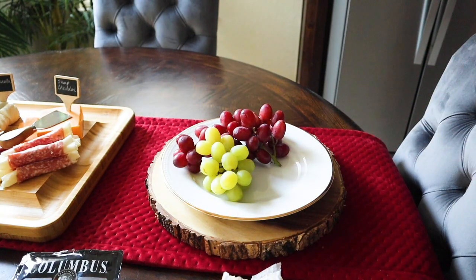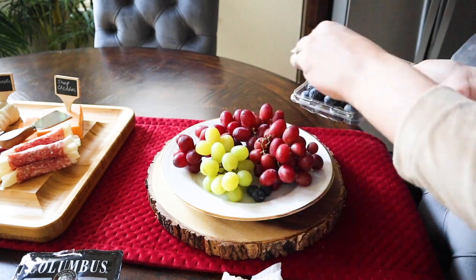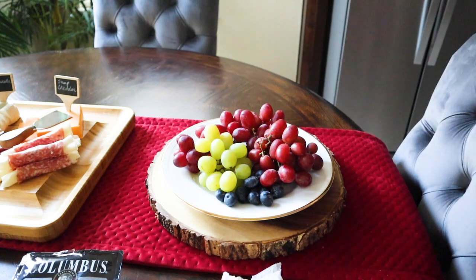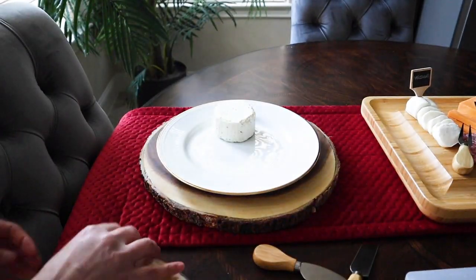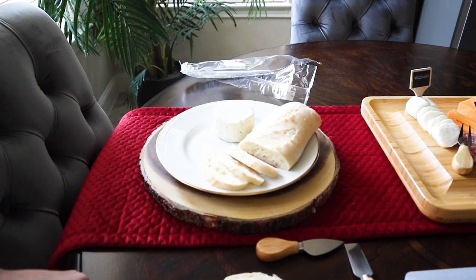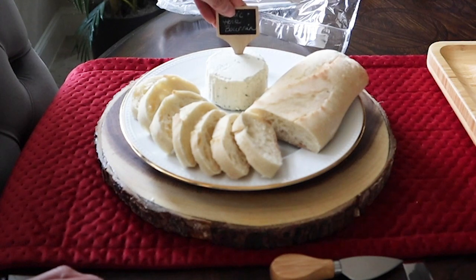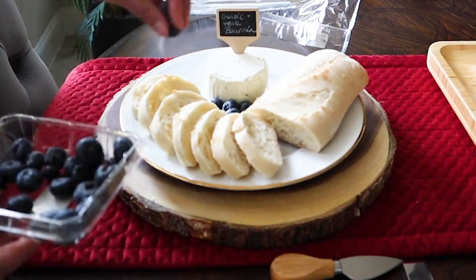Another must-have is some fruits. You could also add some vegetables with dip if you'd like — this will give a few healthier options and cater to those who don't necessarily eat meat or cheese. I added some sliced French bread; make sure to put out all the right utensils for cutting the bread and the cheese. I dressed up the empty spots on the bread plate by adding a few little blueberries.